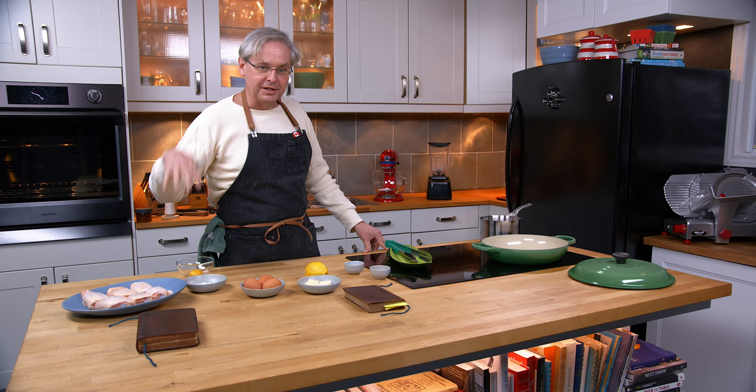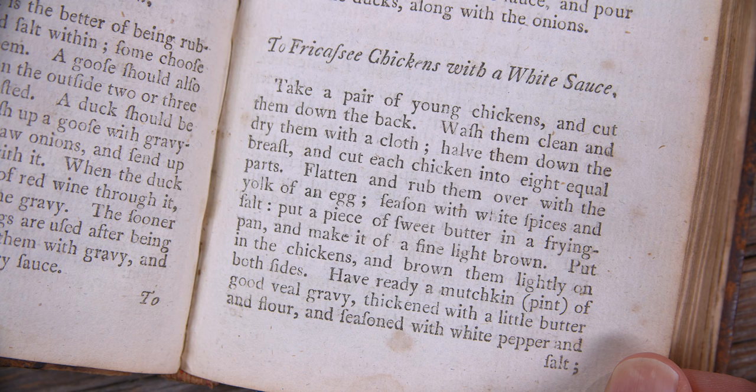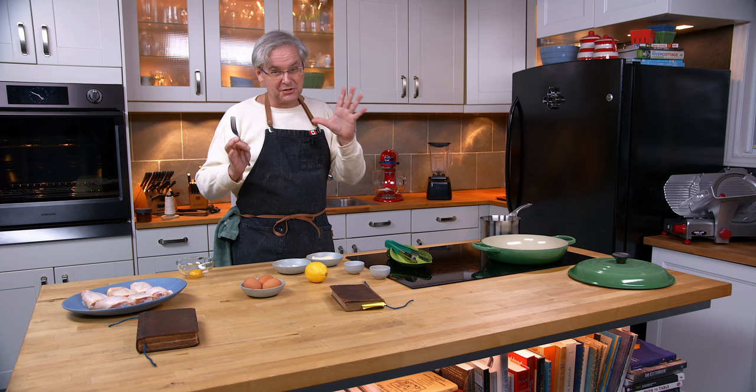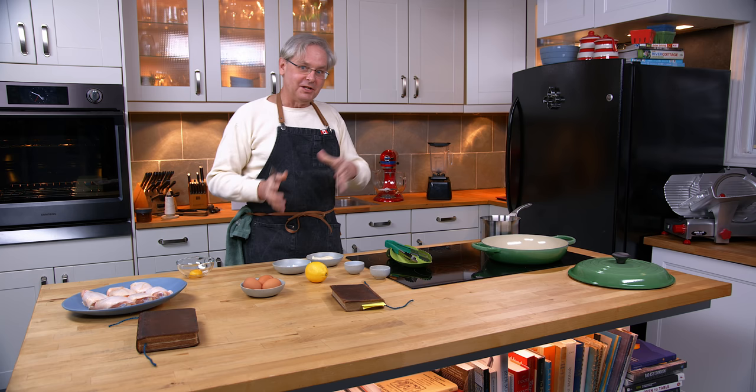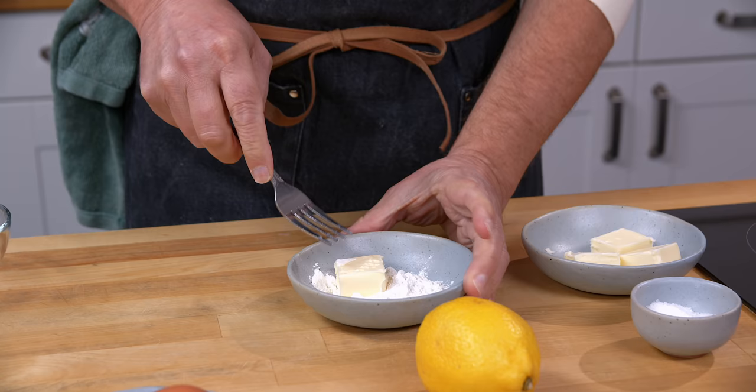They were less expensive this week at the grocery store than a whole chicken. Into this pot, the recipe tells me to use good veal gravy — or veal stock, essentially. They're not asking for gravy as we think of it today in 2021 as something already thickened. They're asking me to use veal stock and then thicken it with butter and flour. So instead of veal stock, I'm using chicken stock.